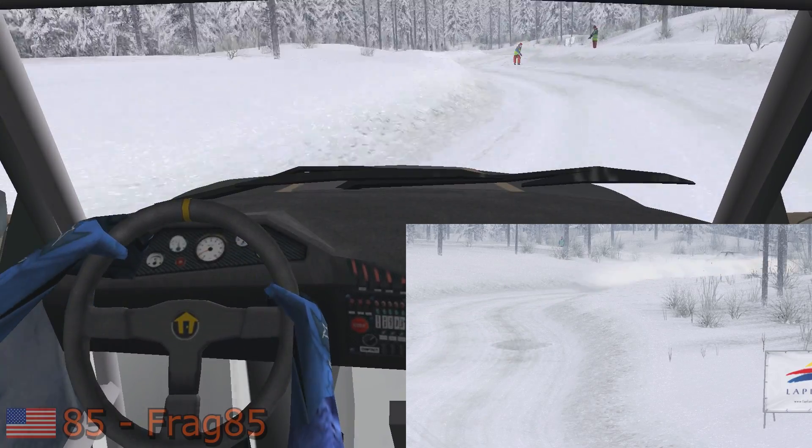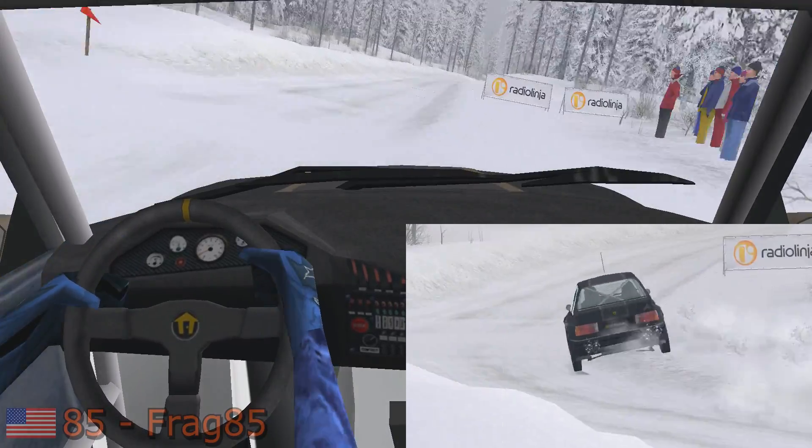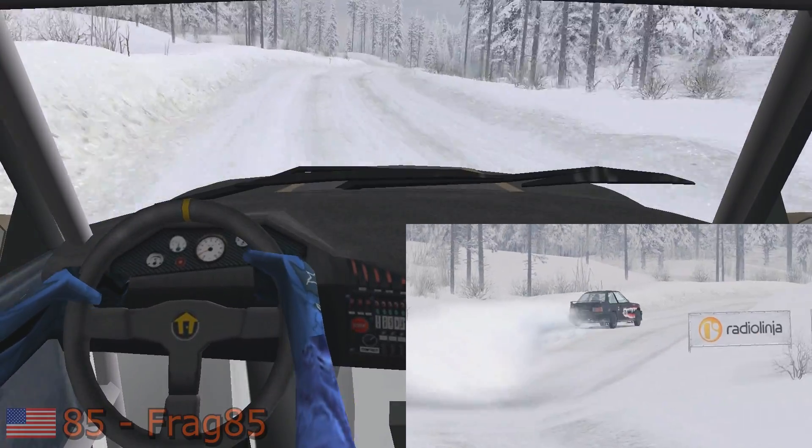Easy left, easy right, 50. Easy left, easy right, 50. Fast right, 50. Easy left, roll, 50.